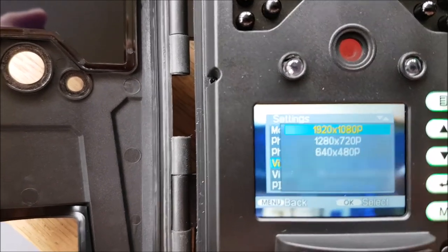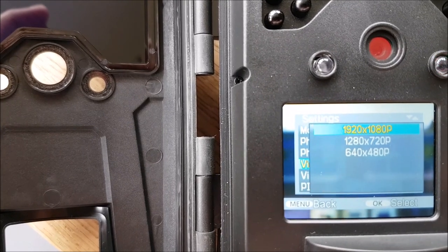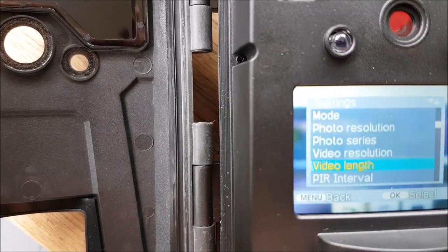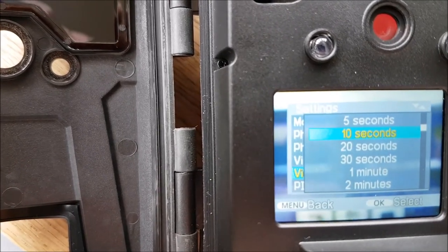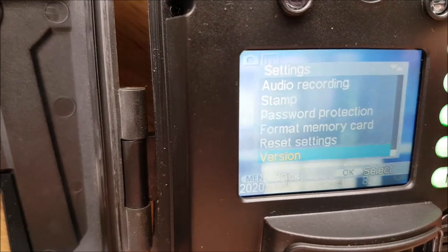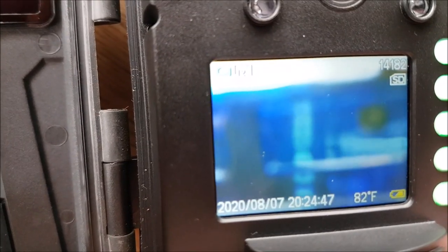Video resolution should be 1080p — yep, 1080p. Video takes space, to be fair. Video length — we'll do 20 seconds. So the menu's off. I'm going to switch it off for now and take it to the site.